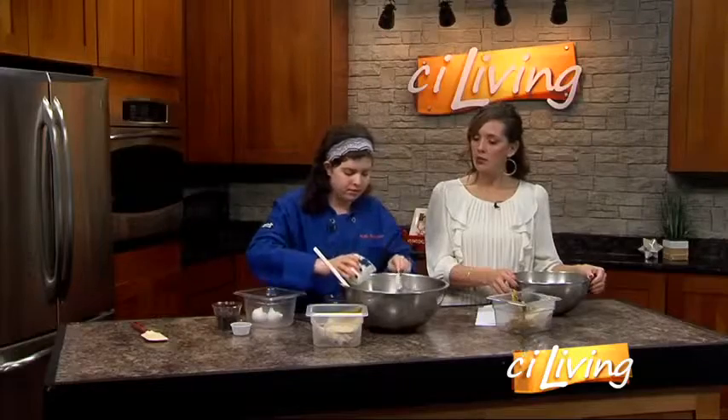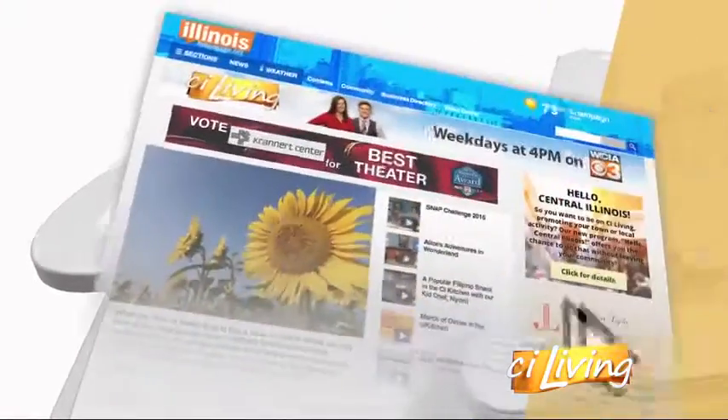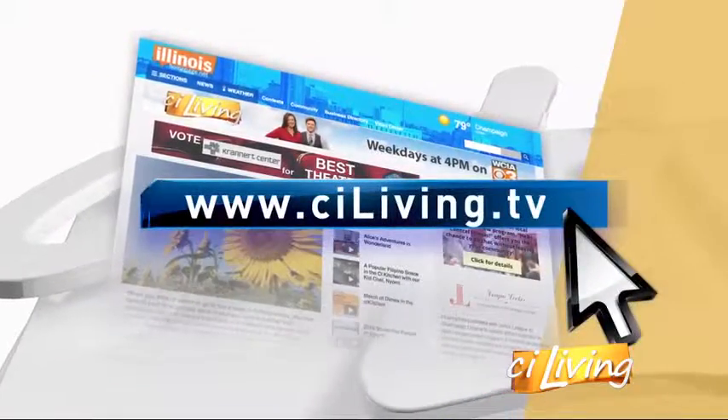All right, Natalie, we're going to get all of this incorporated into the oven. We'll have the big reveal coming up, so stay with us. We'll have her recipe on CILiving.TV after today's show.